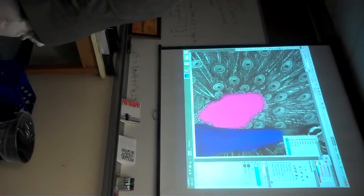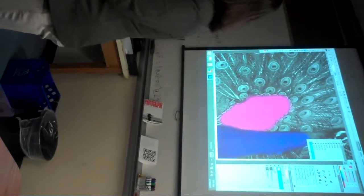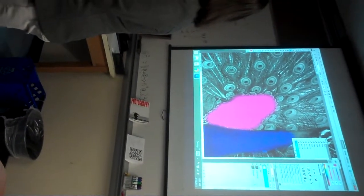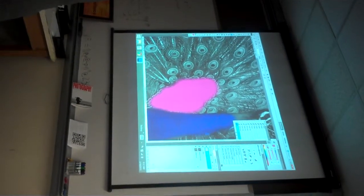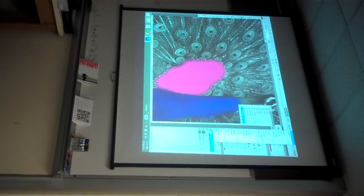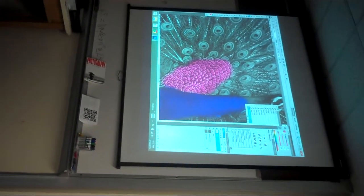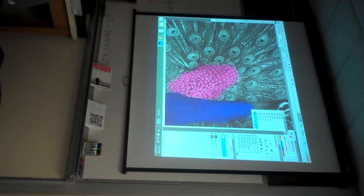Raise your hand if you can tell me how we're going to make the pink blend into the picture. Emily says: go to the layer menu and click on Overlay. Now it blends in. You need to go back with the eraser to clean up.